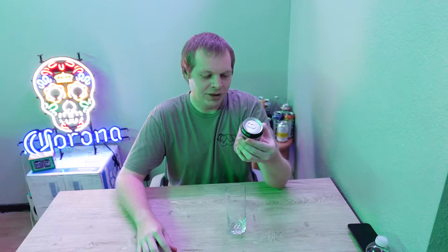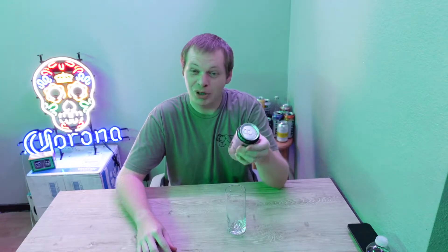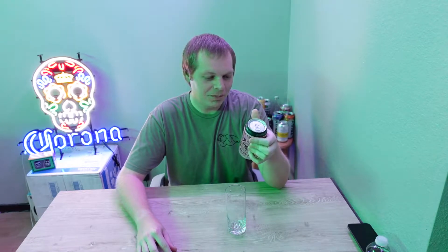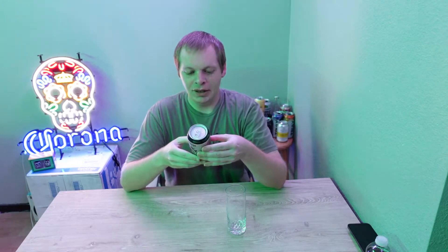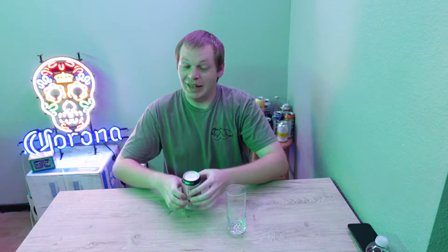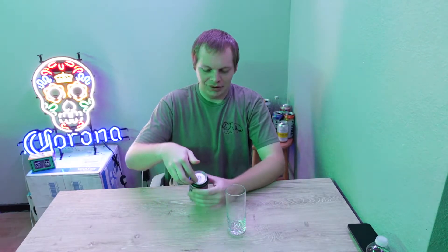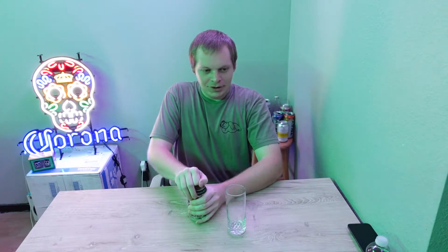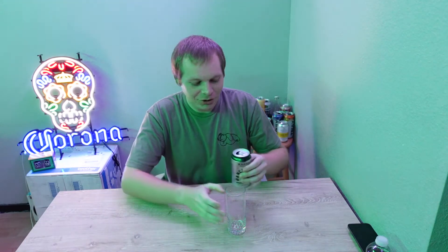What's different about these is they're made with 100% blue agave, so they have a slightly different alcohol in them and I believe they are all going to be 4.5% alcohol, 2 grams of carb and 90 calories. Today I have original agave lime, so hopefully it tastes like margarita.